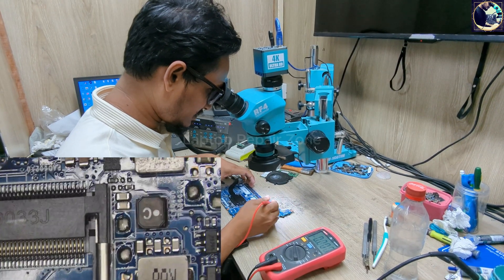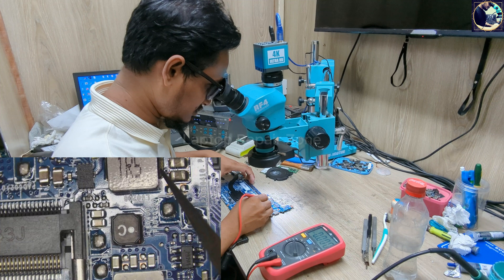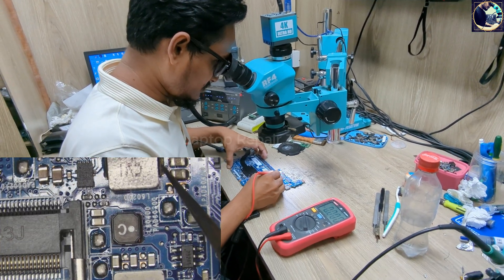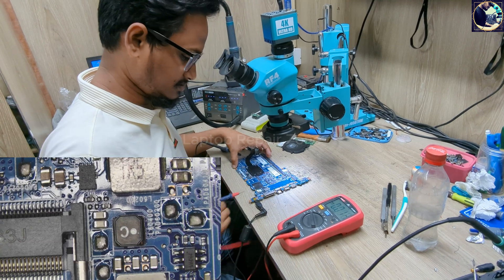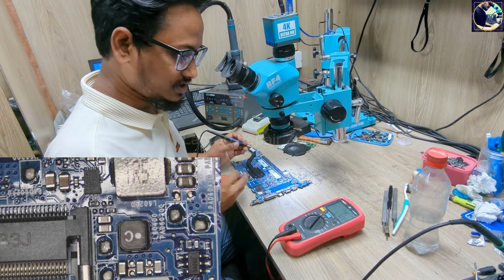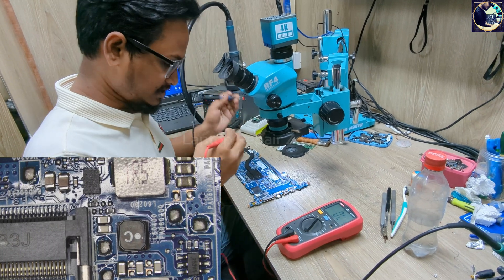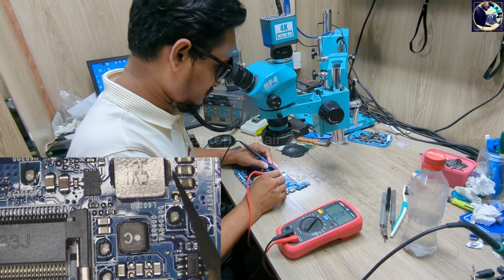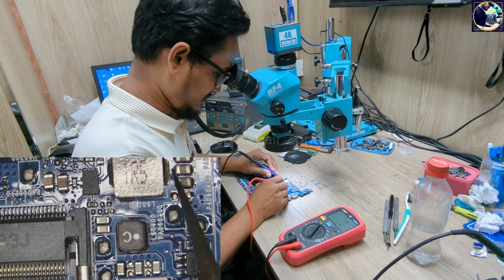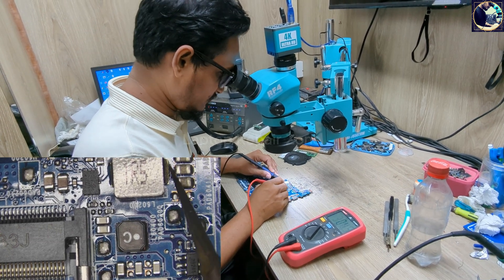Next I will check 5 volt — as you can see, 5 volt is not present here. So now I will check impedance first to see if there is any short or not. As you can see, it's a full short.